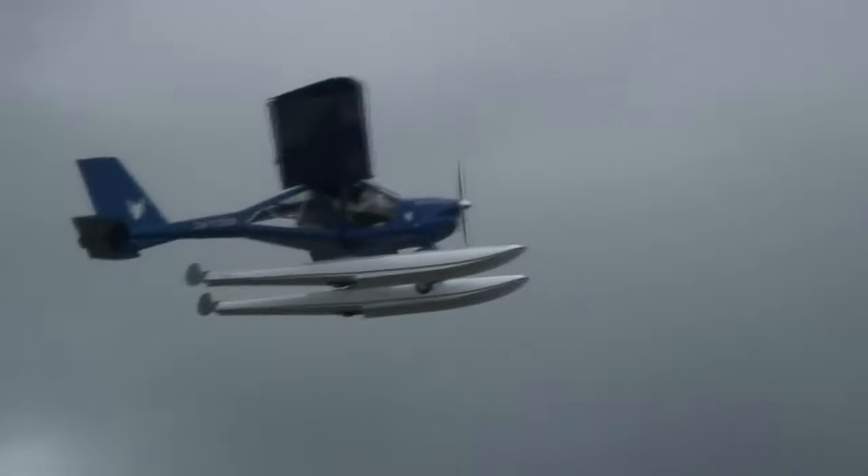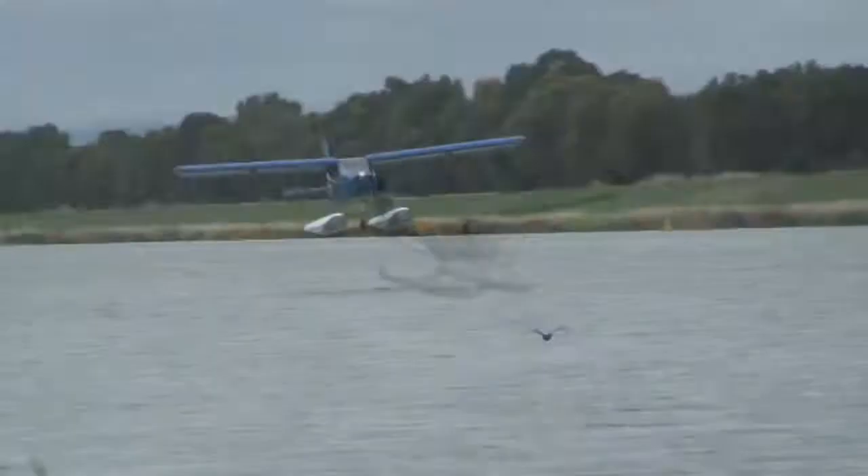I guess his grin says it all. It takes off and lands in less than 150 metres of water.